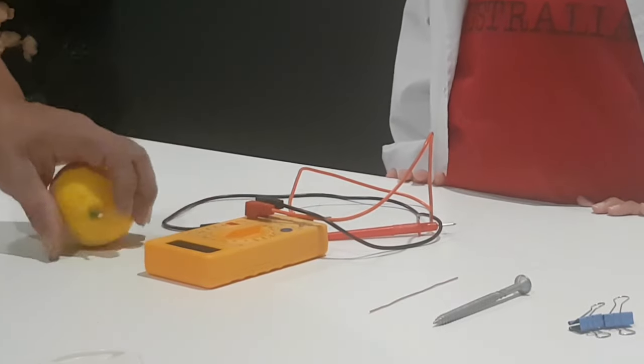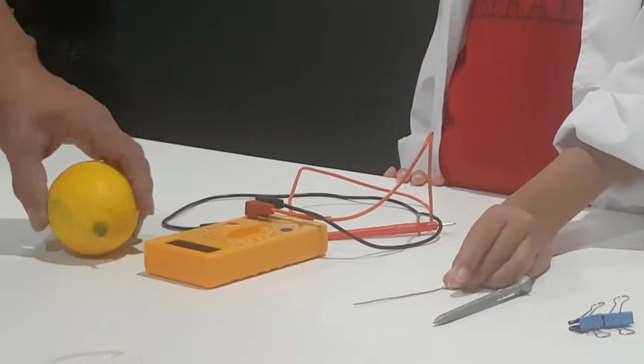What you're going to do next is place the copper wire into the lemon.